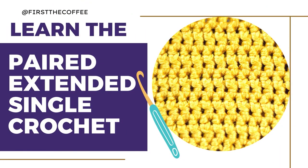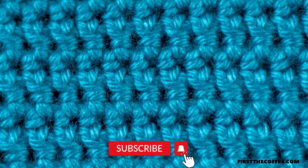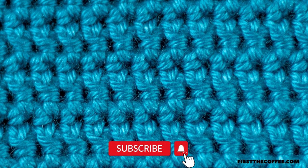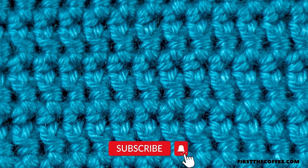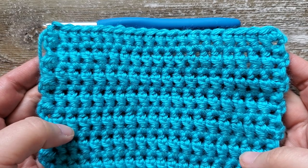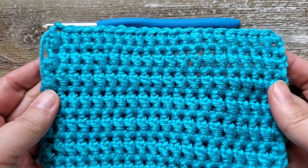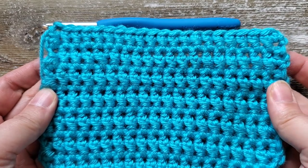Hi everyone! Today we're going to learn how to make this new stitch. I was playing around with stitches a few months ago and came up with this, and I have searched far and wide and I can't find anybody that's done it. It's a combination of the paired single crochet and the extended single crochet, so I've just called it the paired extended single crochet.